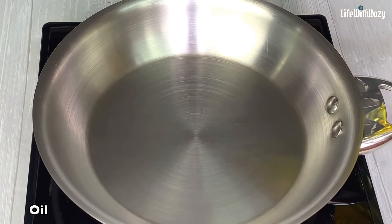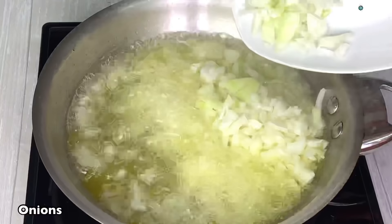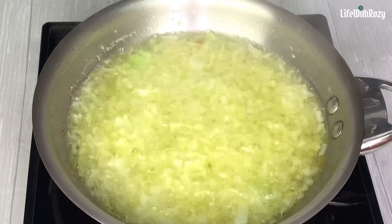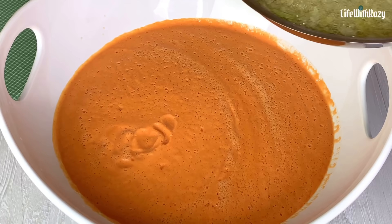Next, add some oil in the pan. Once the oil is hot, add the diced onions and fry for about a minute or two. I'm going to be using this for the moin moin. If you don't like onions in your moin moin, you can totally skip this step. I will take it off the stove and add it to the blended beans.